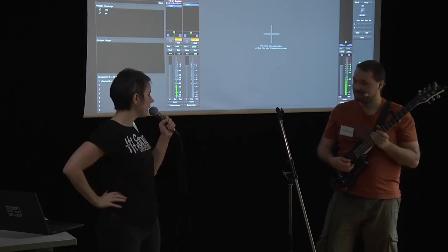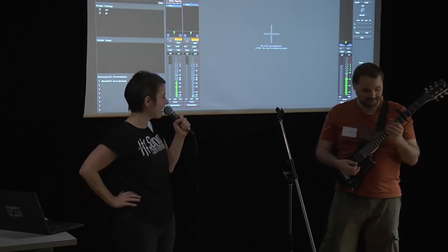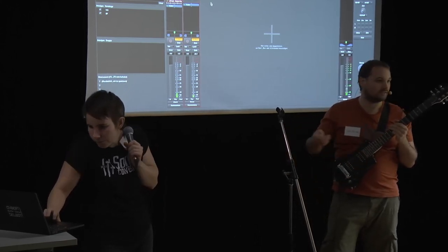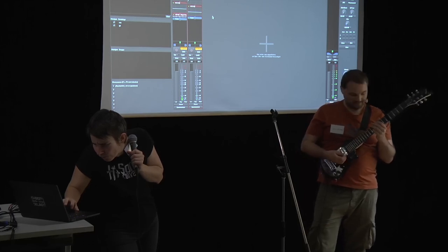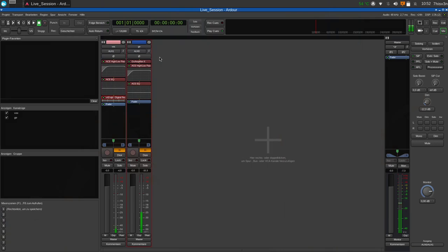We'll start by figuring out how to make the guitar sound good. We already loaded some plugins, but they are all in the default settings. We'll now run through them and show what you can do, concentrating on just figuring out how to get a basic sound. The riff of the song basically sounds like this.